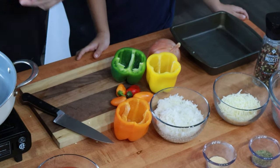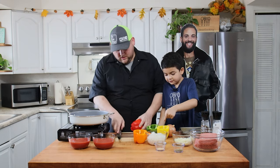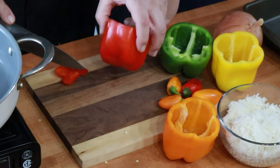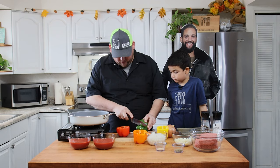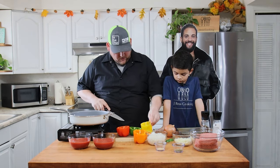So we cleaned our peppers up, cut the tops off, cut most of the seeds out, and rinsed them off. You can just trim a little bit off the bottom so it's more even. This is the way my mom made it, so I'm just going to follow her recipe. Keep all these little pieces of pepper — we're going to use those. And now we're going to cut the onions, dice up this onion.